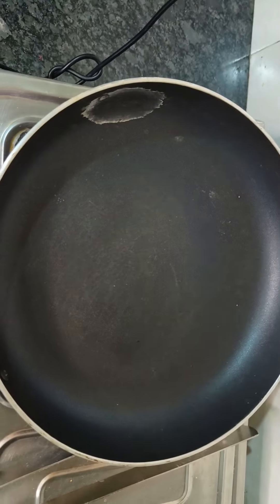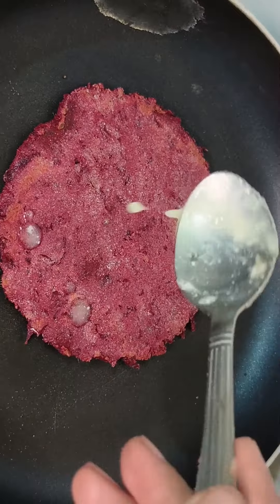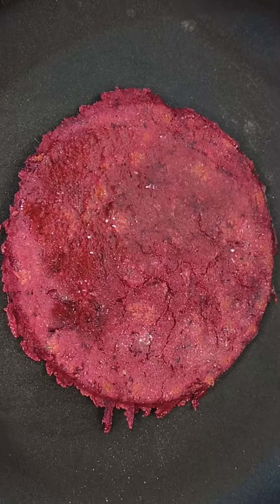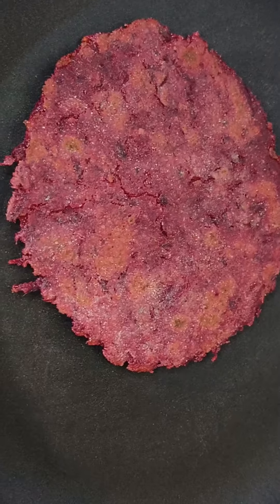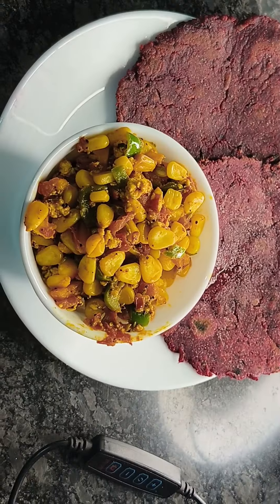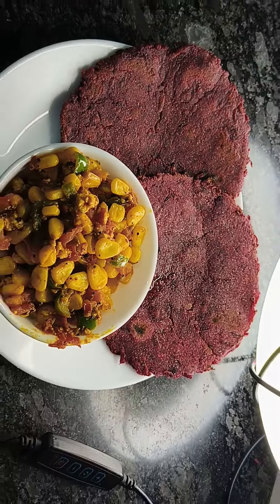I have made two rotis. I made one plain and one with filling. We will cook it on medium flame for 2 to 4 minutes until the color changes and the roti is ready.